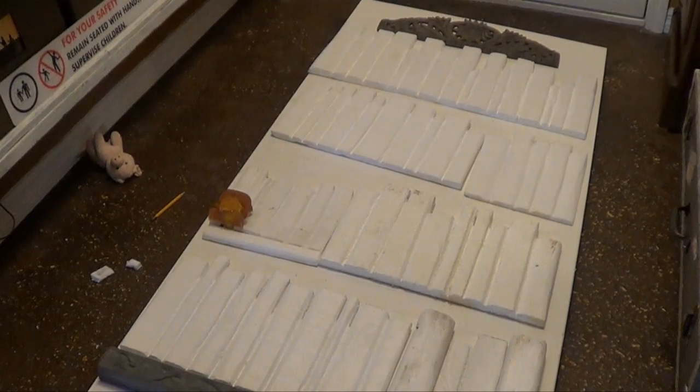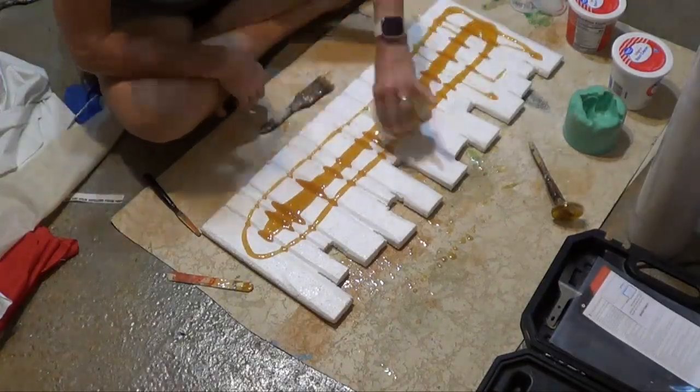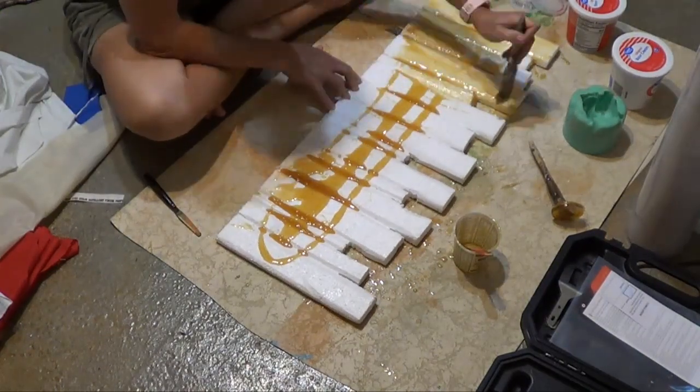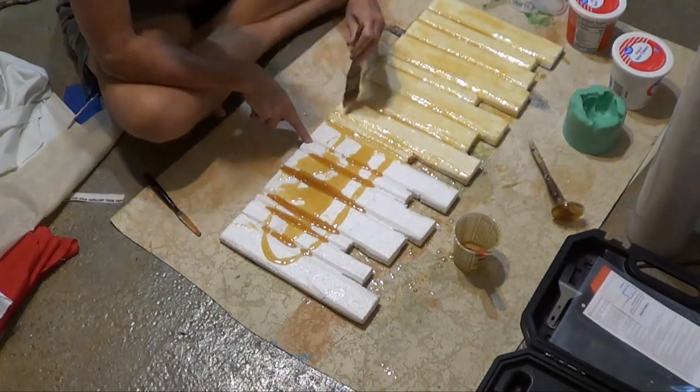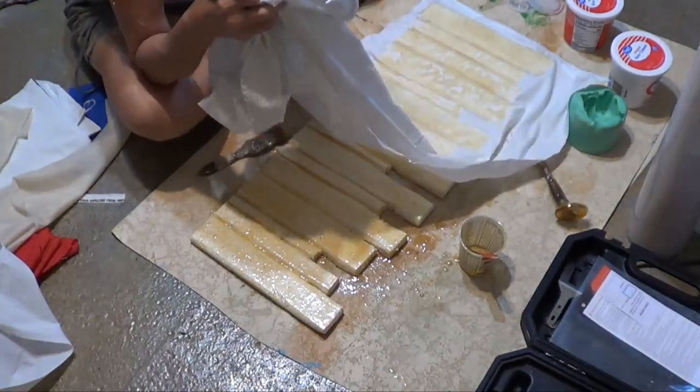I've started to lay out my shelves and I've marked off where each shelf will be. Next, I'm going to cover these in material. The books will be covered in material and epoxy.